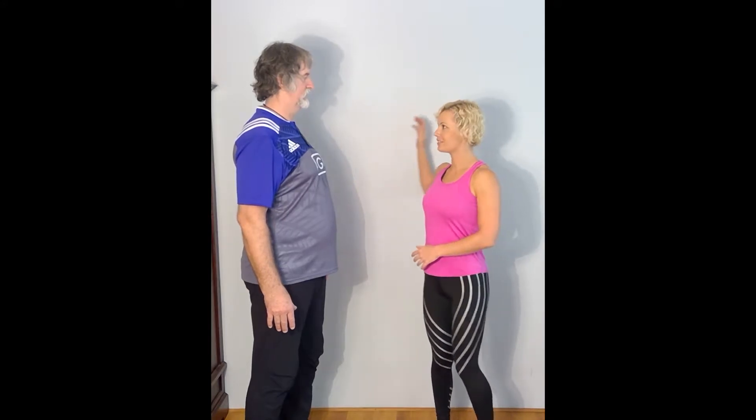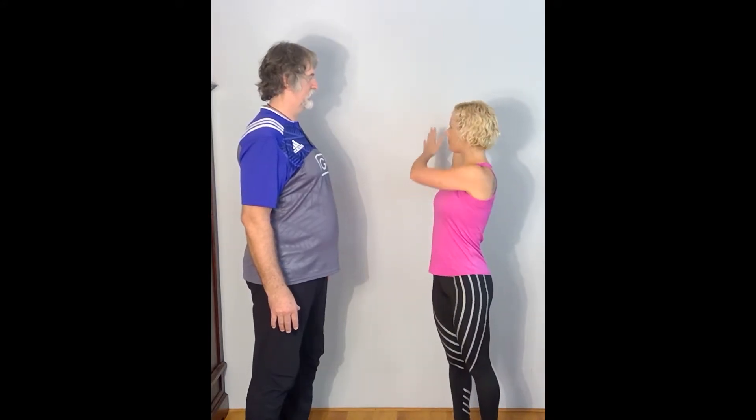Chest stretch. How would you stretch your chest? Pick my job. Well, one of the ways is to have like a wall that I press against. Wait, show me.